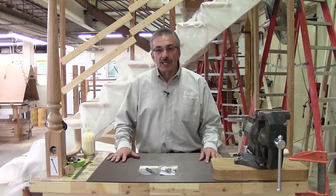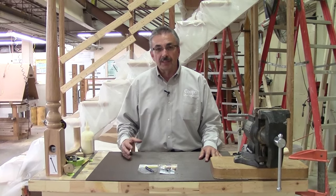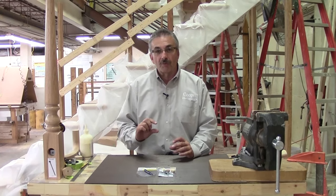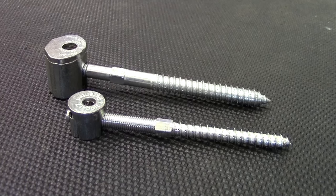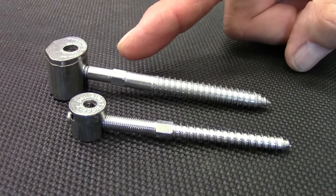Hi, Dave Sylvia from Cooper Stairworks with another segment of tips and techniques for stair building, introducing a new micro rail bolt for small profile rails. You can see the physical size of the two bolts — the micro and the original zip bolt rail bolt.